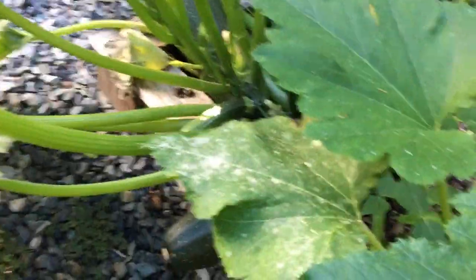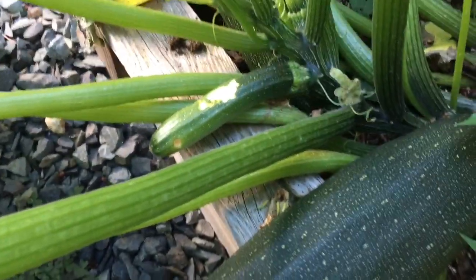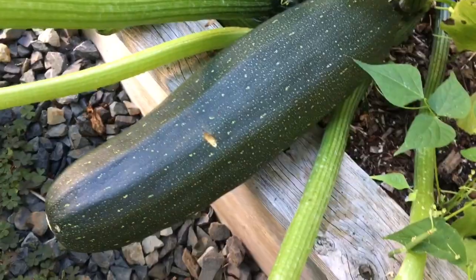And I believe there's a few in this box here — just actually a really big one. Oh, looks like one of them is getting eaten by a squirrel or maybe a slug. There's one here and there's this big one right here.